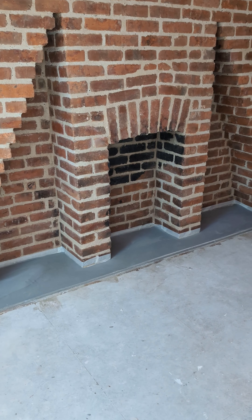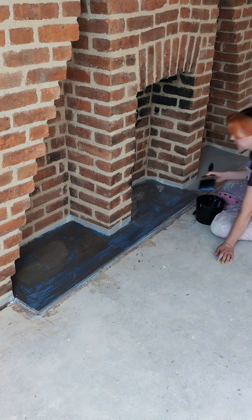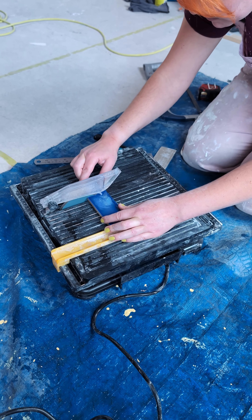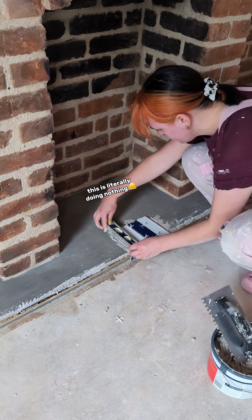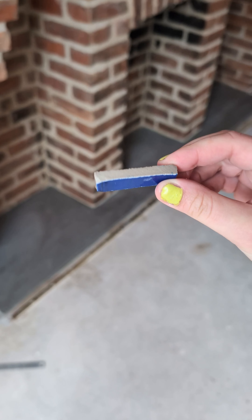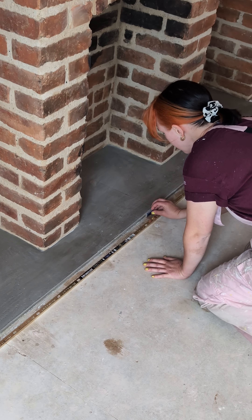I used the same primer from part one to prime the base, mainly so the moisture from the adhesive wouldn't be pulled straight down into it. These were the tiles I'd picked, going for a simple grid layout to make things easy — or so I thought. What ensued was nine hours of stress tiling, starting with overhanging a lovely brass trim just the right amount so a little sliver could butt up against it from the floor. Yeah, that took an hour.